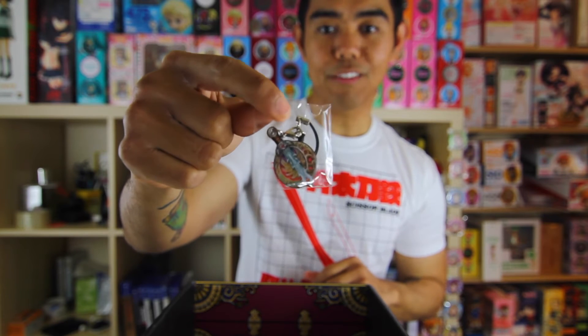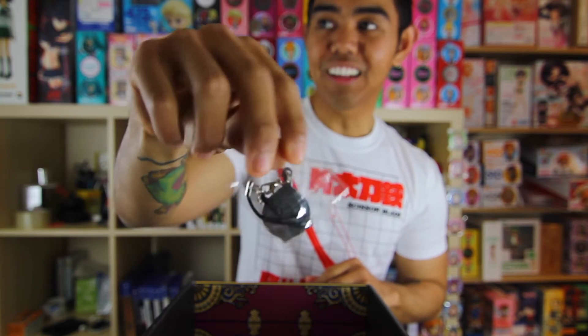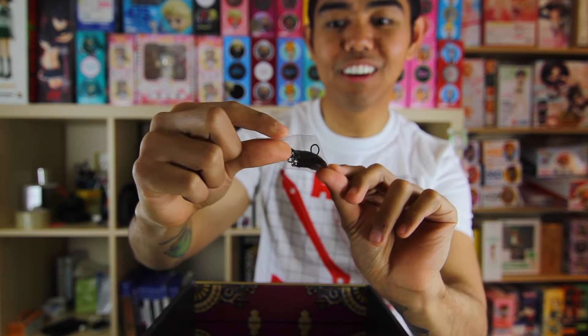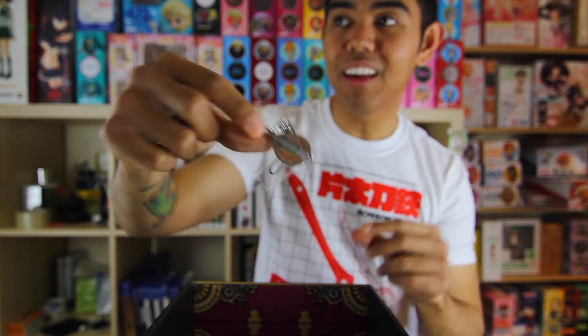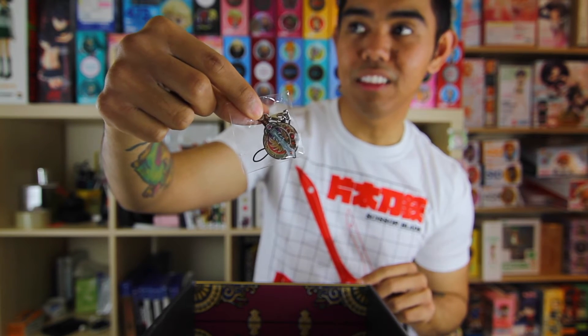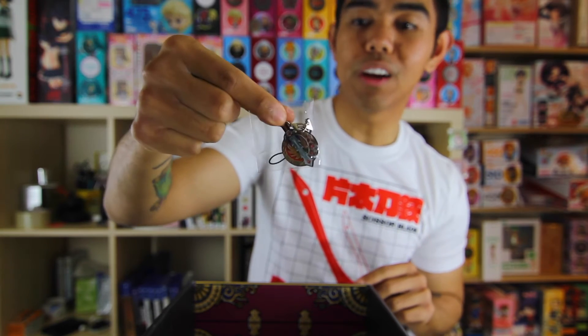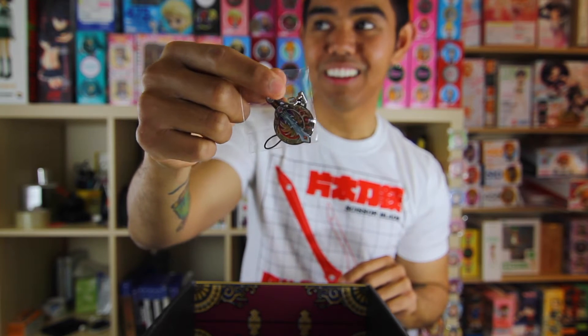Loot Anime seems to be insistent on including a phone charm in every single case — here is another one. Again, it has Loot Anime on the back side. How many phones does Loot Anime think I have? And the phone charm doesn't look like it's from any particular anime, which is weird. Stop putting these in the packages. I'm really just piling up these phone charms and they have no use.